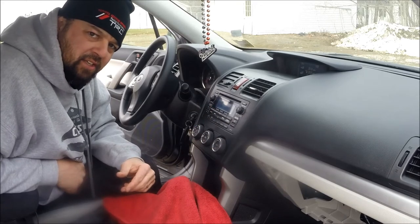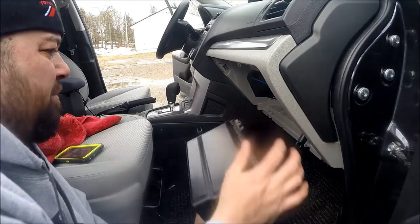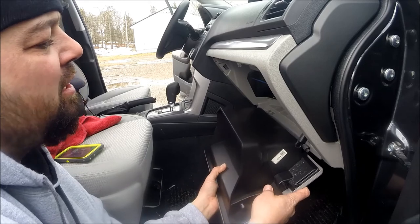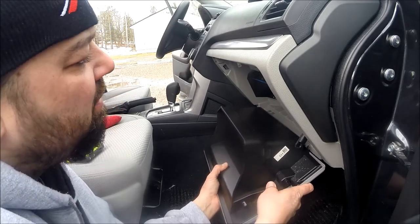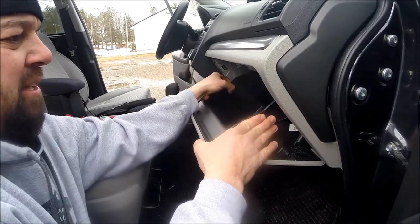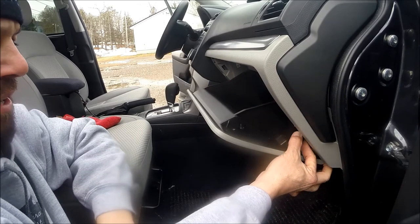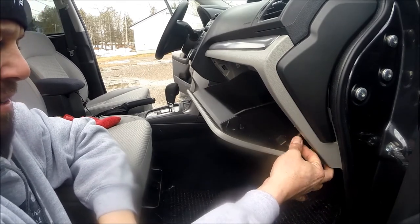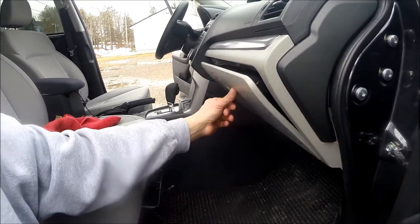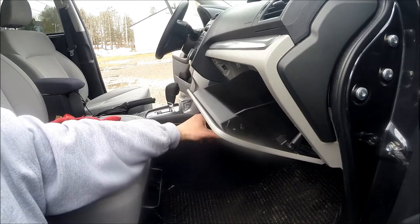Once you get the cables back on, it's time to put the glove box back. There are four clips here on the bottom — position it until they click in, and slowly raise it up. What I do is I gently press in on each side to help guide it in, and then once I hear it click I stop. Then I reattach the bar that slows it down from opening — snap that back in. And then just test it — works just like it did when I took it out.